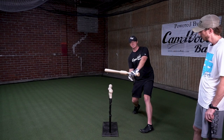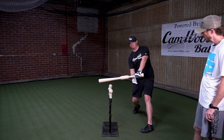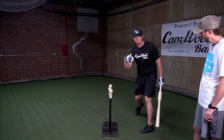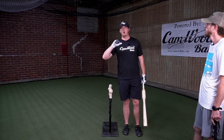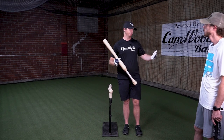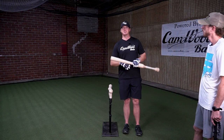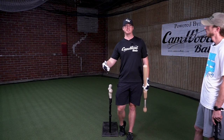Think Derek Jeter — he was a master of that. If I'm perfectly on time, I'm squaring that up and hitting it back up the middle. And if I'm just a little bit out front, I'm still able to barrel that ball up and get good contact, able to drive that pitch to all parts of the field. And that's why players like Miguel Cabrera and Albert Pujols do so well staying inside the ball — their timing does not have to be perfect in order for them to get consistent barrel contact.